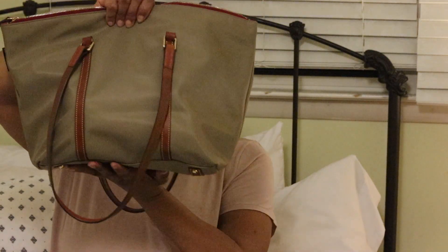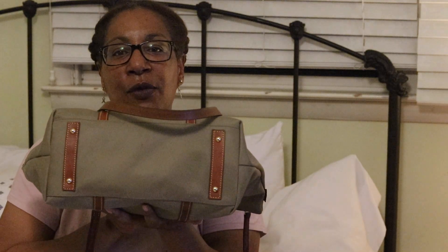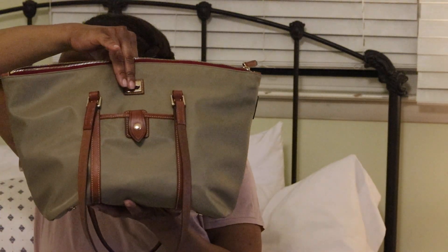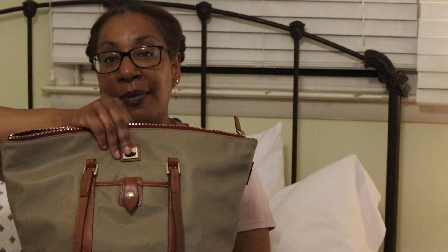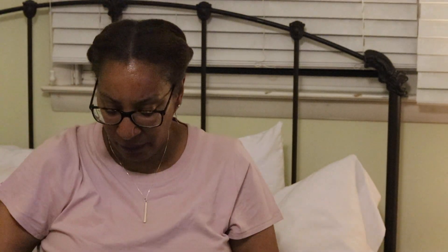This is the side, this is the back, this is the other side, and this is the bottom — that's four feet. The measurements on the bag are 11 and a half inches high, 12 inches wide, 6 inches deep — really good capacity. The strap drop is 11 inches and it weighs one pound five ounces.